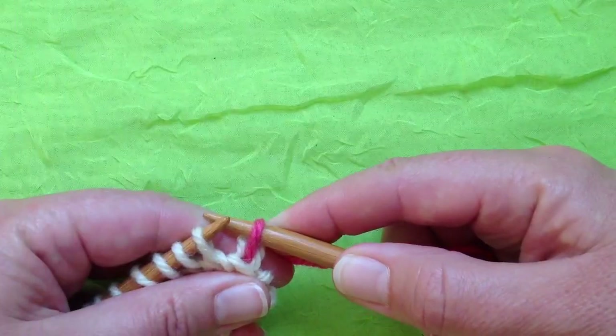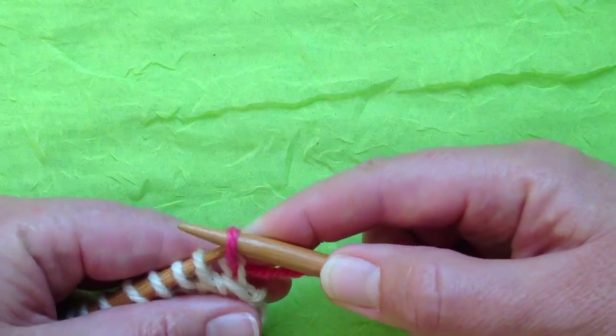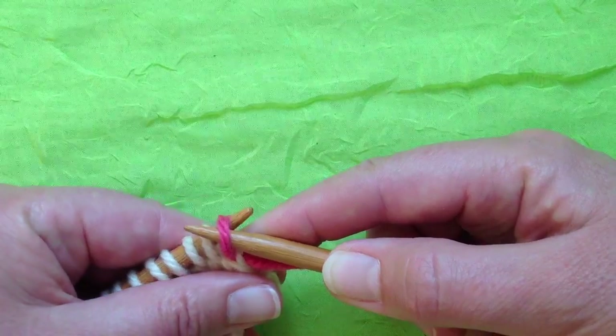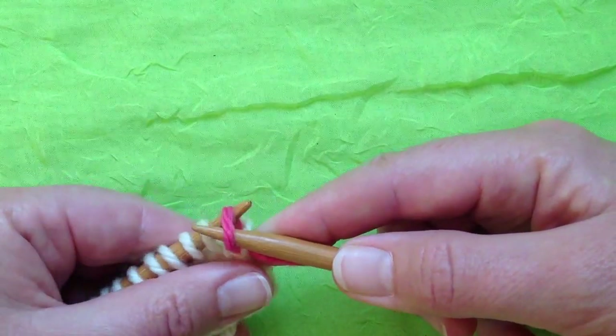The only way the modified conventional bind-off differs is in the way you use your needles. The left needle is going to get involved. It's going to slip into the stitch you just worked, tip to tip and towards the back of the work, so the two needle tips are going in opposing directions.